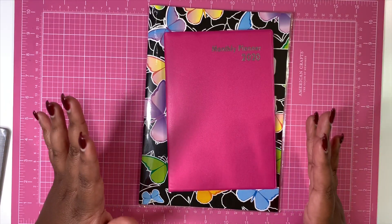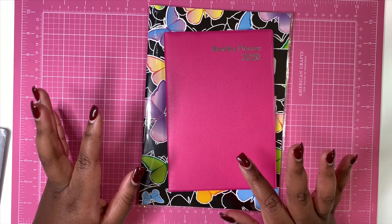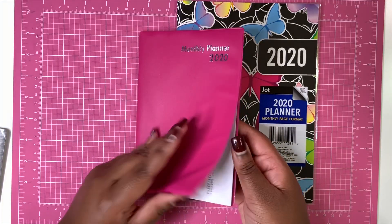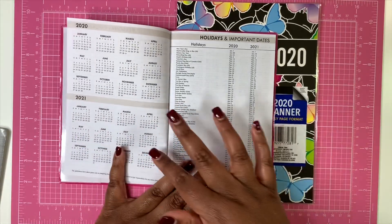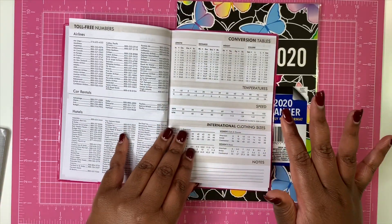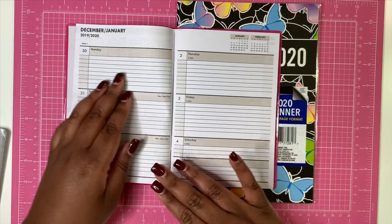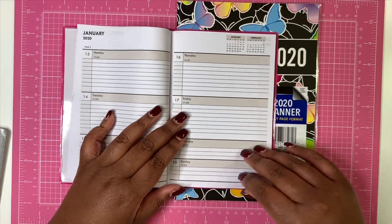The Dollar Tree, especially during this time of the year, has a variety of planners. You can also find them when they put out their back-to-school items — usually the middle of July is when they put them out. The first planner I'm going to show you says it is a monthly 2020 planner. When you go into it, you get your personal information page, years at a glance, holidays and important dates for two years, toll-free numbers, conversion tables, all kinds of stuff. Then you get into your actual planner, which has a horizontal layout. It starts on December 30th of 2019 and goes through 2020.